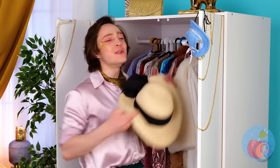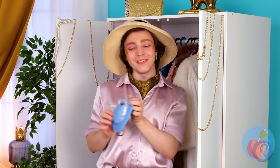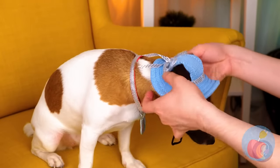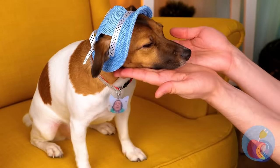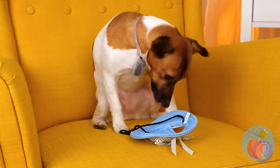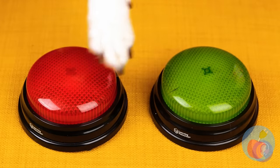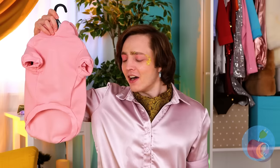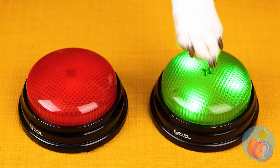Seems like enough fun for today. Time to get ready for bed. Or instead, time for another craft! With this mold, we can make a bunch of little jewels of different sizes and colors. Put them all together and we can make a fun mobile for a baby crib. Just hang it up and he's fast asleep. Time for a fun dress up!